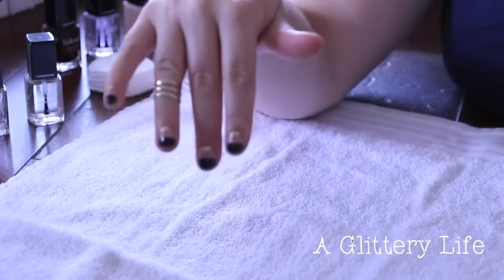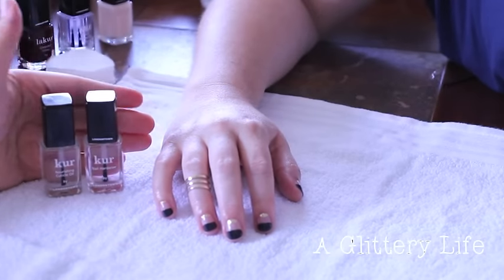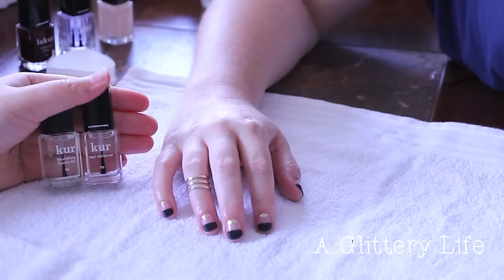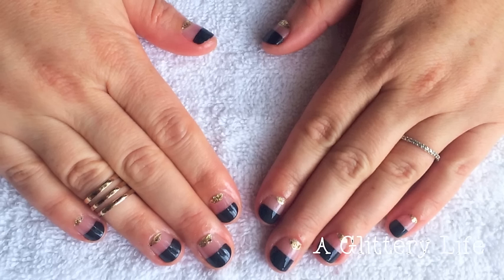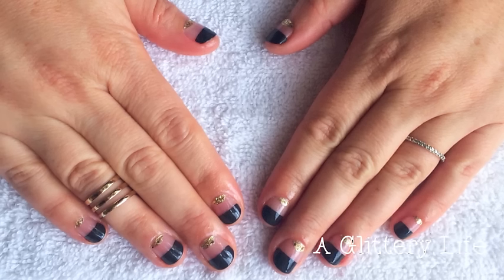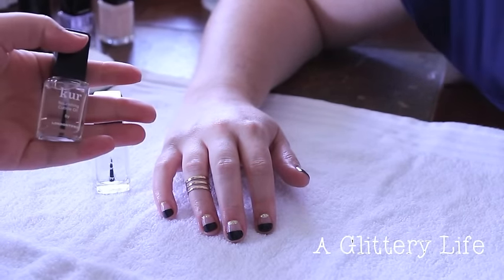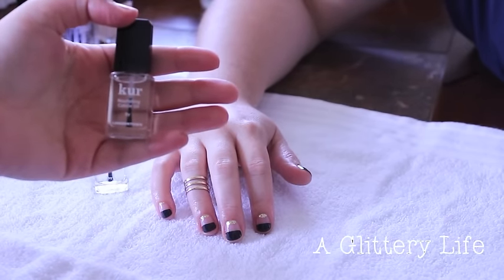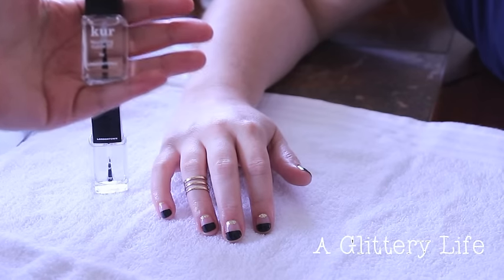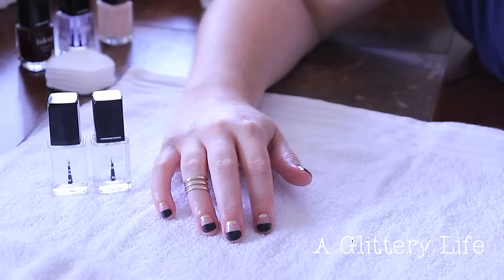We only have one more step: the top coat. This already looks so cute — it's adorable. We just finished with the top coat and these nails look amazing; I'm actually jealous. I'll insert another photo so you can really see them. We also finished off her nails with their Nourishing Cuticle Oil — it smells amazing, a light sweet almond oil scent. I'm going to put it all over my hands. And that's the look!